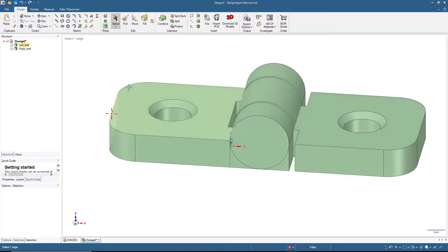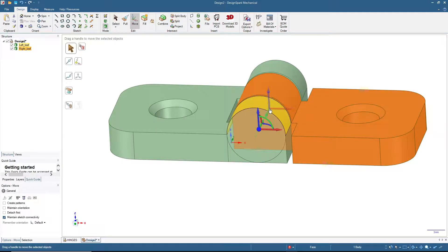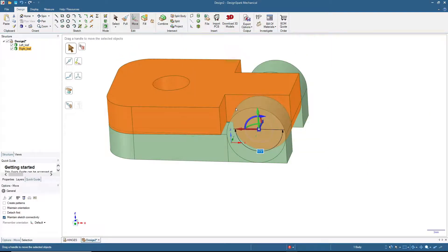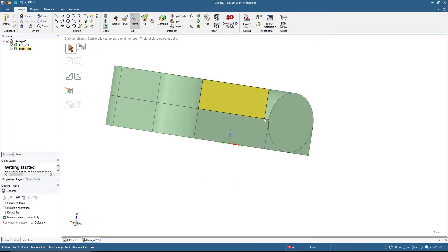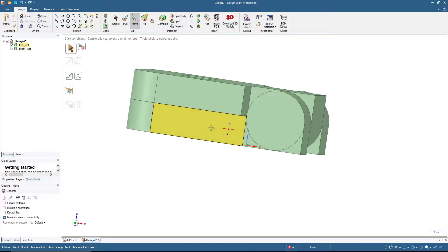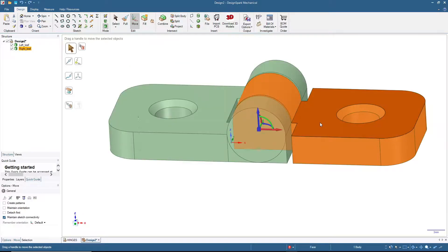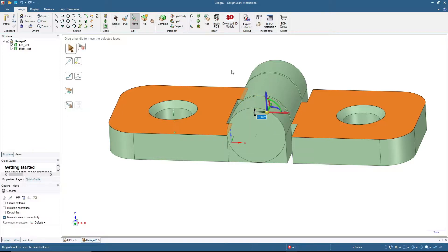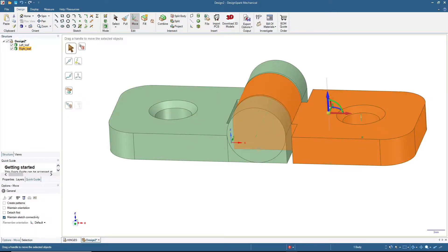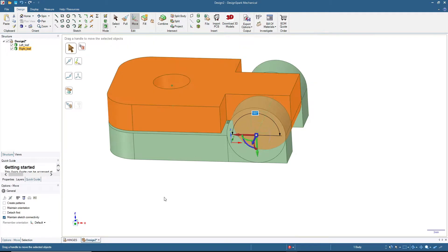One more thing: if we move the right leaf — let me put the center here — and rotate 180 degrees, you can see there is no allowance between the right leaf and the left leaf. To fix that, click here and also here, then Move, and move by 0.2 millimeters. Now if you fold the right leaf it will fit like this.